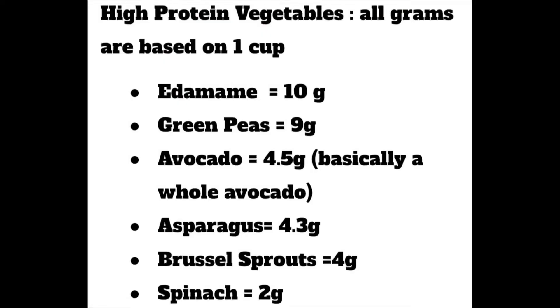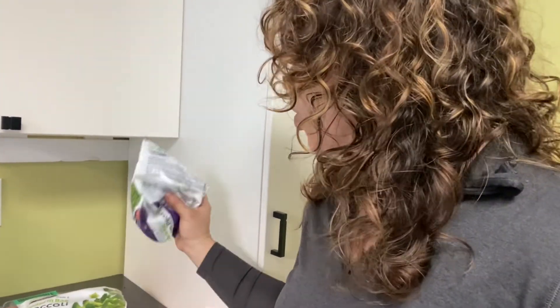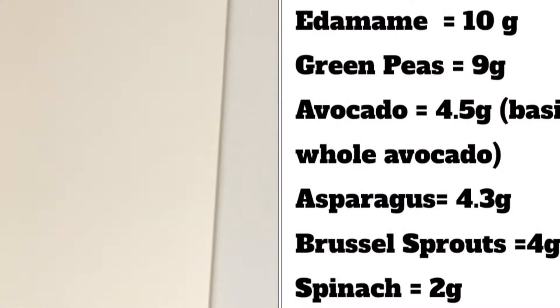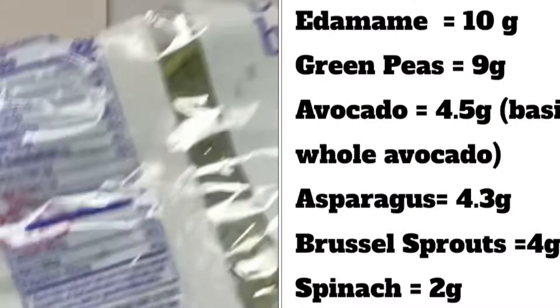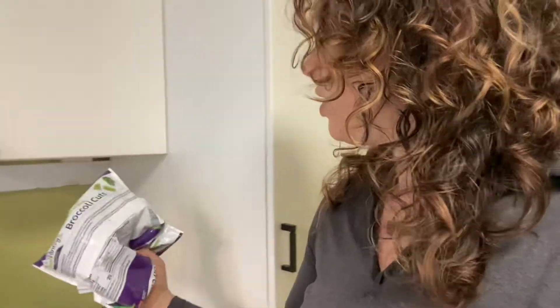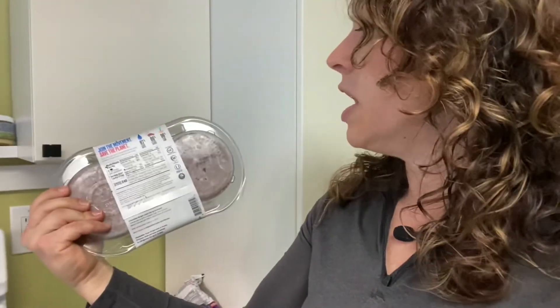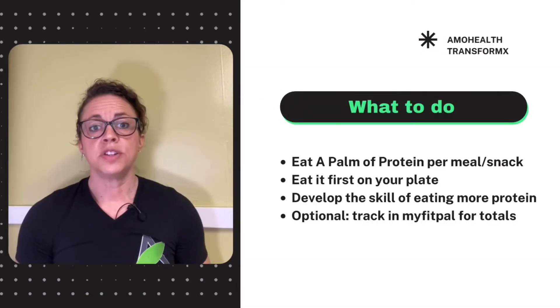For the plant-based people, probably the highest amount of protein they'll get is shelled edamame, coming in at 10 grams per cup — that's pretty good. Green peas come in at 4 grams, broccoli at 2 grams, spinach at 3 grams. And impossible burgers as a burger option come in at 20 grams.